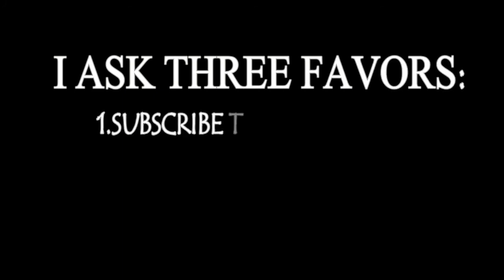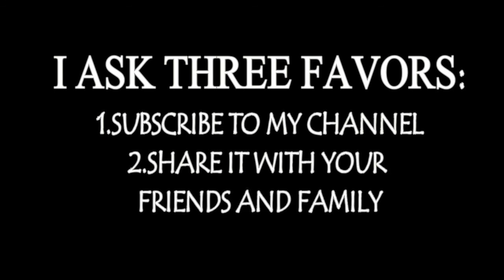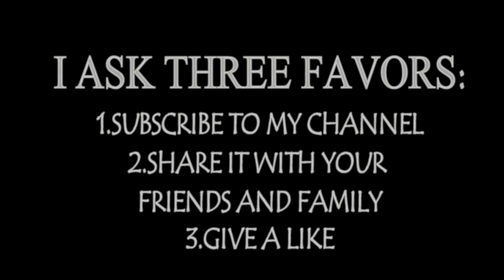I ask three favors: 1. Subscribe to my channel. 2. Share it with your friends and family. 3. Give a like.